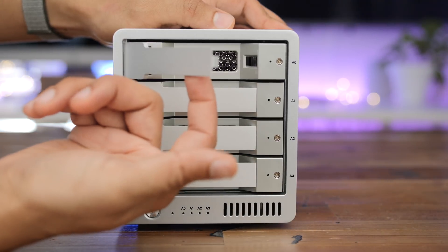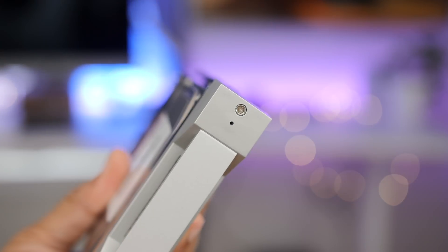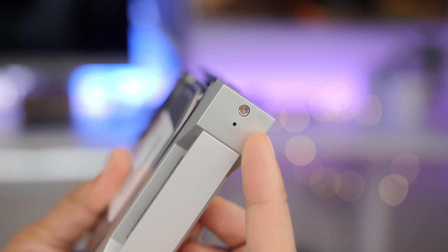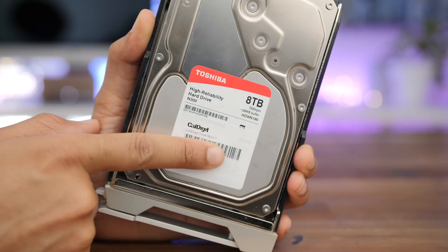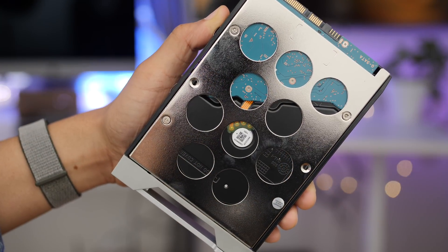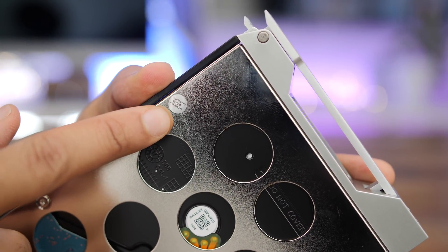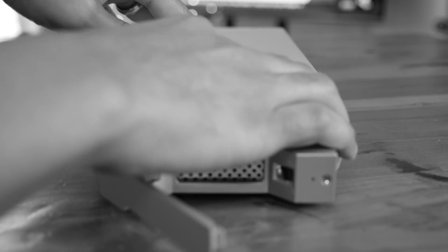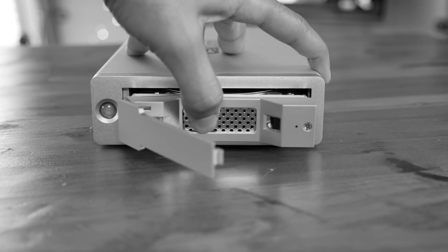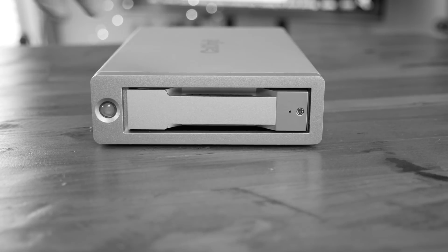I do wish that each bay featured a single key design for both unlocking and ejecting, but you have two keys — one for unlocking and one for ejecting. Here is the eject key; just press it in like that. CalDigit includes drives when you purchase the T4. In this case, I have a 32-terabyte setup with four 8-terabyte hard disk drives. You can buy these caddies separately with the drives pre-installed, and they're interchangeable with CalDigit's AV-Pro2.